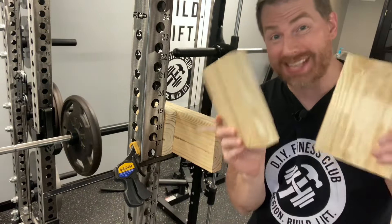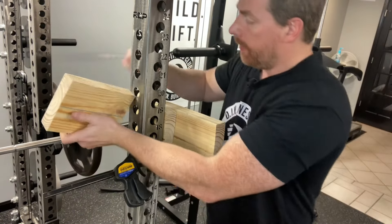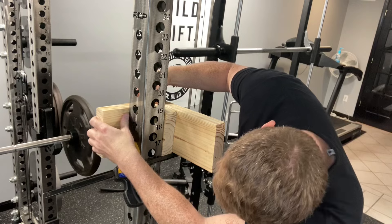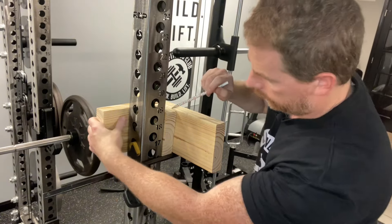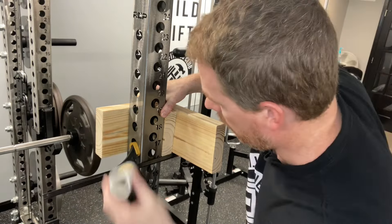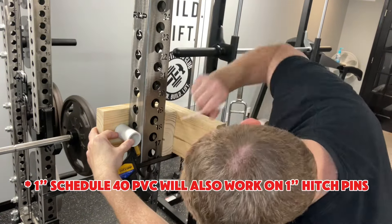Take one of those seven-and-a-half-inch pieces, draw a line bisecting it, then line it up so that line bisects one of the holes on your rack. Once lined up, trace that circle with a pencil. Then trace the position of the PVC pipe — the interior hole and an arc on the outside of the pipe.